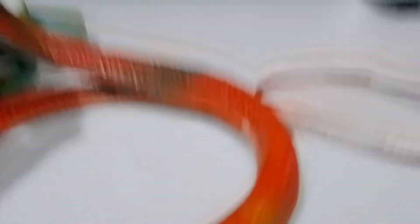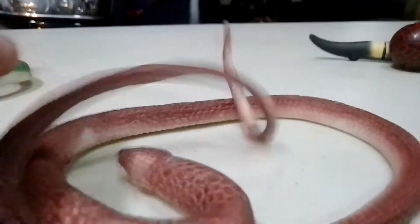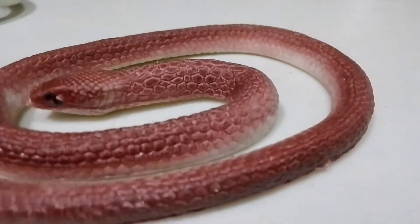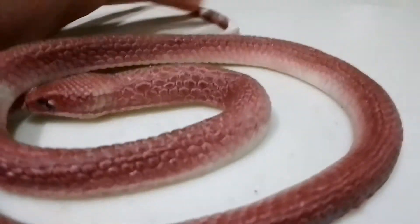Moving on to number two - it's a female this time. It's a red snake, color red. We have purple-brown - it's pink, that's the color. Or that's an Easter brown.